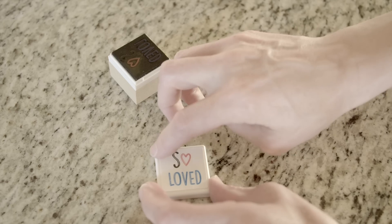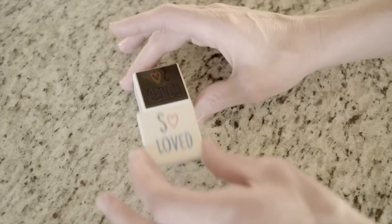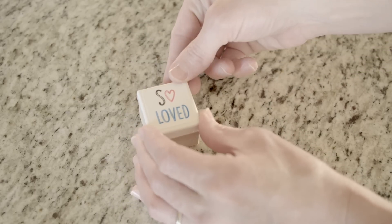Use your newly minted stamp to create personalized tags, party favors, stationery, and more. Store your stamps and re-ink them as many times as you'd like.